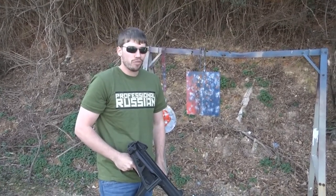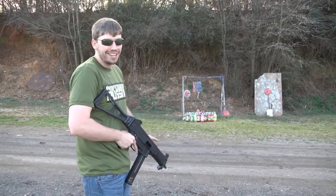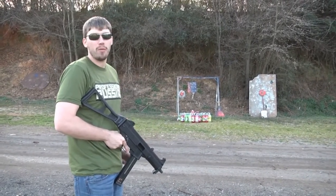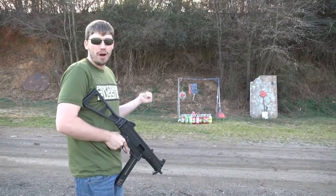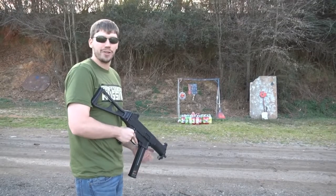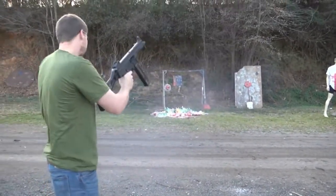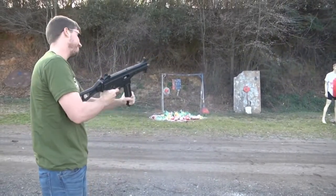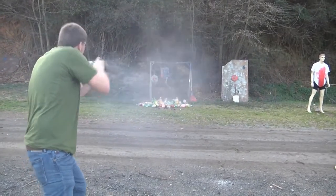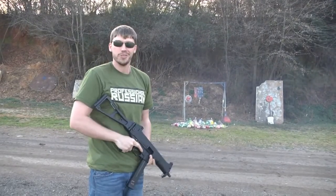Let's do something a little bit more fun. Everyone is always asking me what they have against soda bottles. The thing about it is in America, you can buy sugary soda cheaper than you can buy water. If I wanted to buy water, it would cost $2 a bottle. If I want to buy sugary soda, it's a dollar. Soda is better than water, especially when you're shooting it.